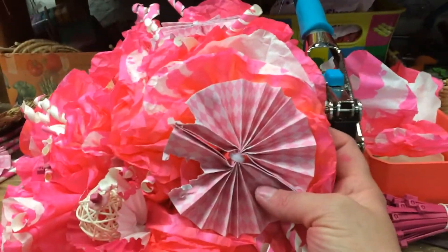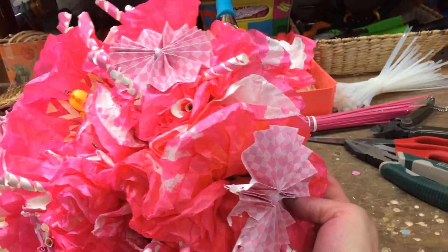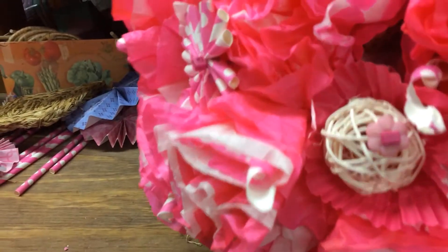Let me try and pull the camera back a little bit so you can see this massive beast. Okay, so I'm going to use a smaller seagrass mat for the time being. We're going to try and put this one aside.